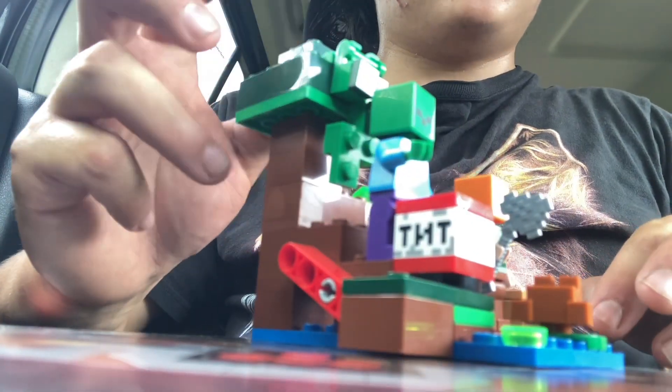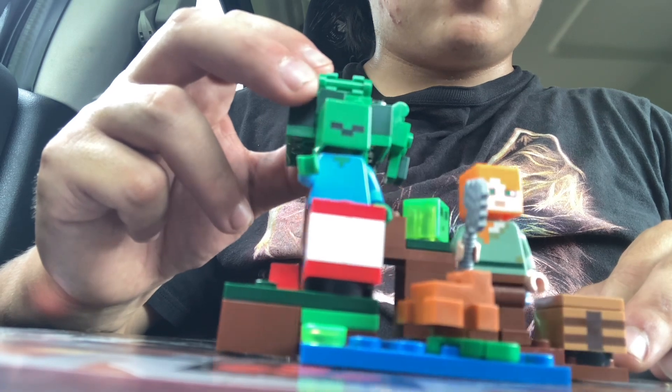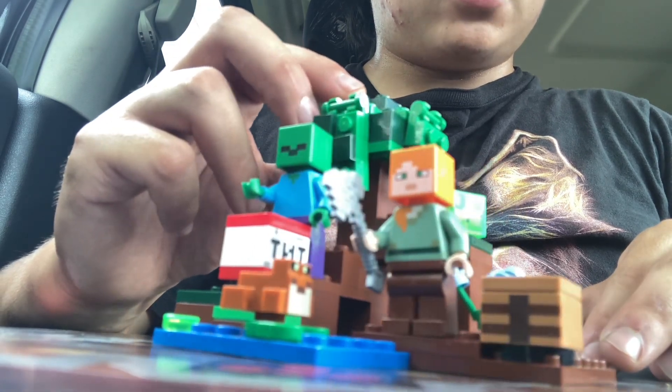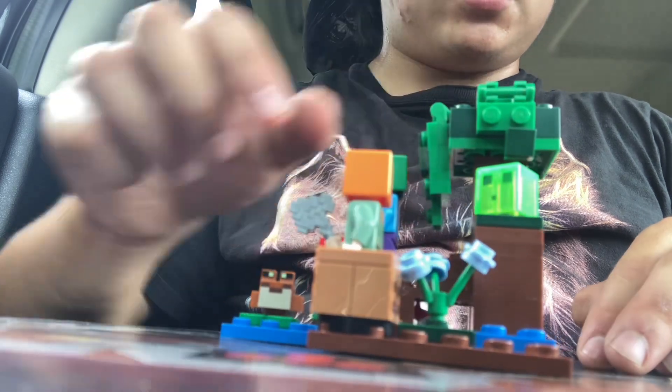This retails for $9.99 in the US. Here is a quick 360 so you can kind of see what this set's all about.